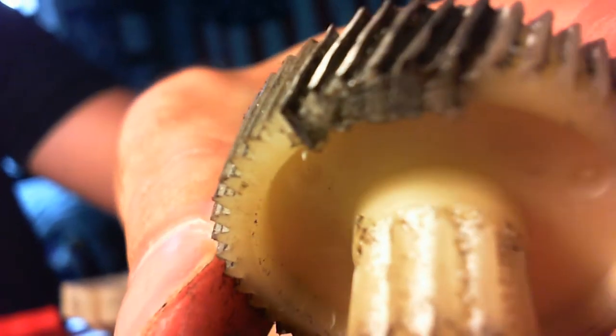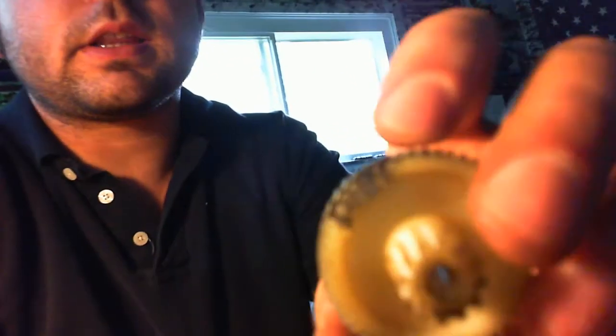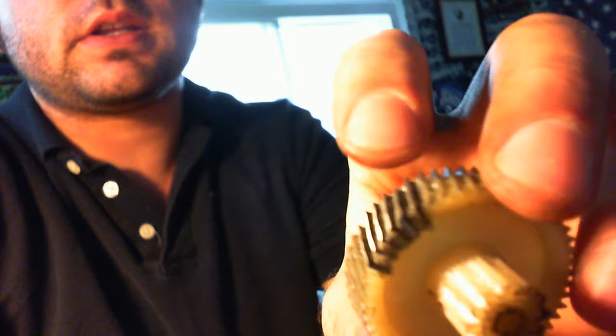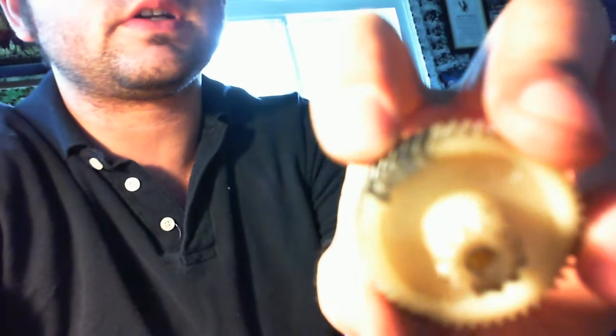And then I took pieces of sheet metal and I stuffed those into those grooves. Then I super glued them, and then to get the right radius on the inside of the teeth, I took a pencil with the glue still liquidy and I ran a pencil through each groove.